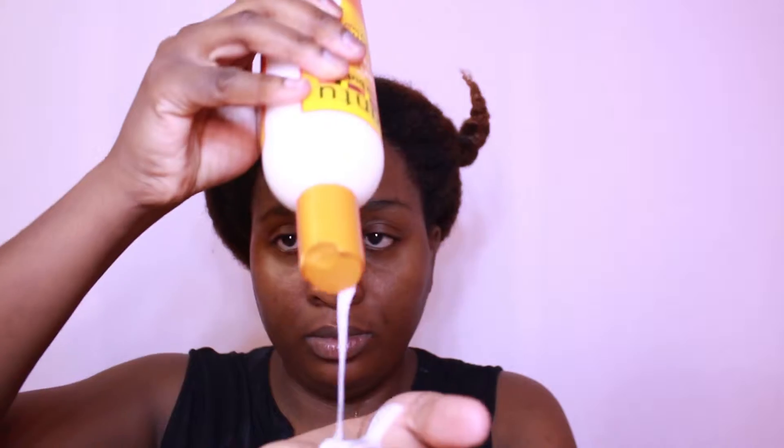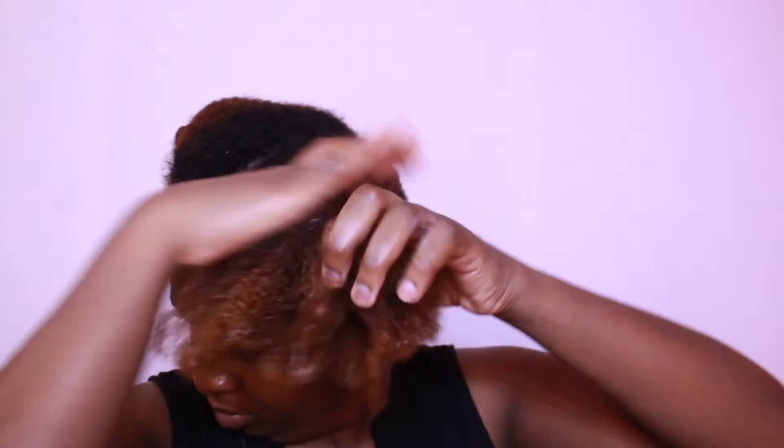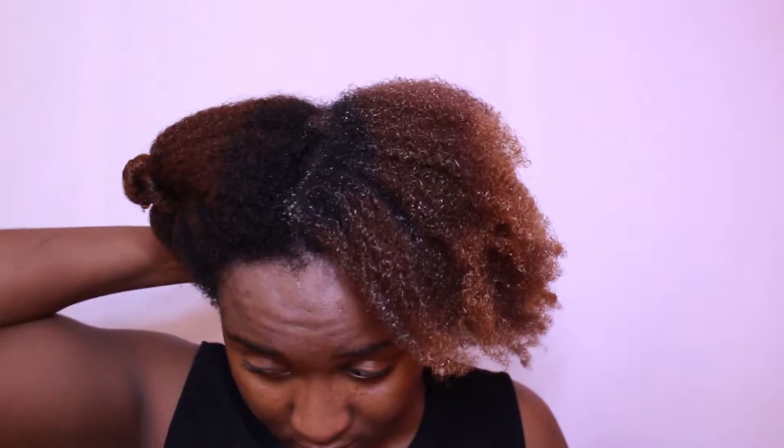Next, I'm using the Cantu conditioning hair lotion. I don't really like this hair lotion a lot — I think it's too liquidy and I think it's too light for my hair. I like to use thick creams and thick products in my hair. I applied some oil to my scalp — Jamaican black castor oil — and I applied that to my scalp to help with my dry scalp issues. When I applied it to my scalp, I also took some in the palm of my hands and I sealed in the moisture by applying that to my hair strand.